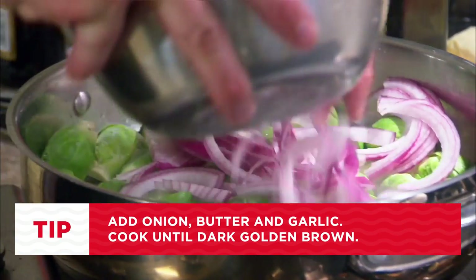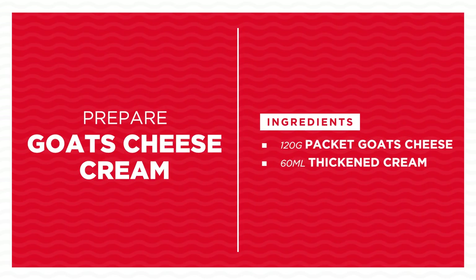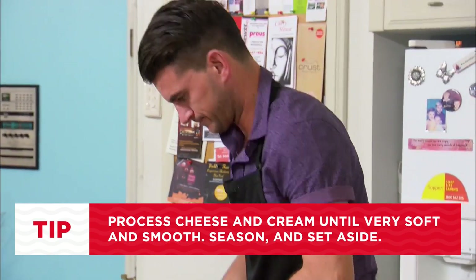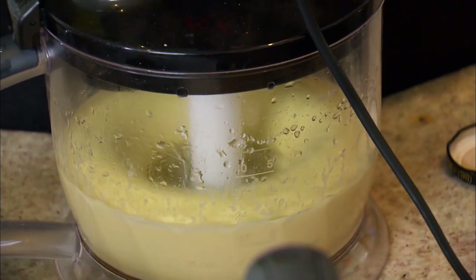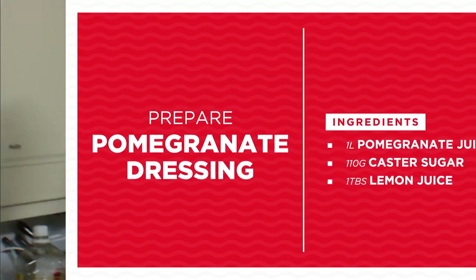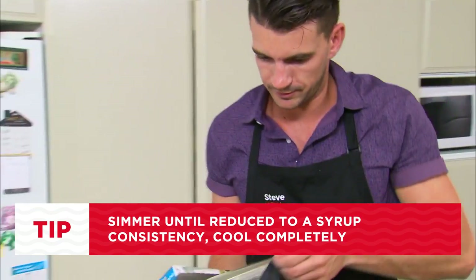Onions on the way. Pomegranate — let's get this done.